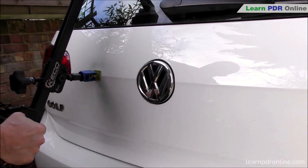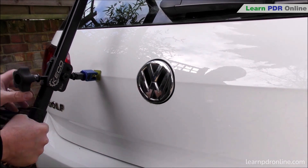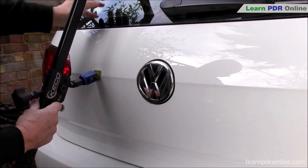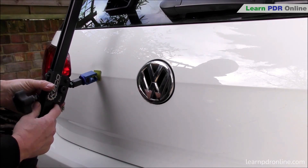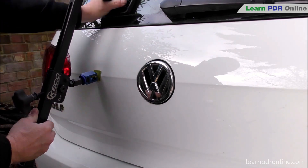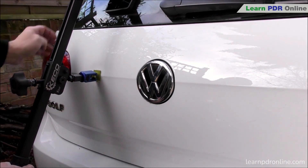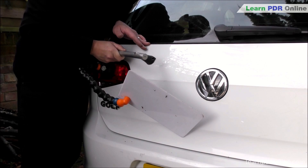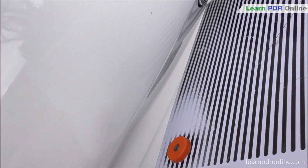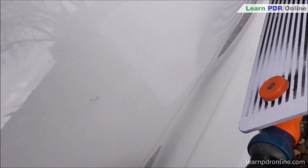Relatively quickly I'm able to reduce the overall size and release some of that tension, which allows that metal to flow and is going to make that whole repair process so much easier to make a nice job of this tailgate. I continue working that crown, feeding the metal down towards the body line, really starting to allow that metal to flow. The full repair tutorial for this tailgate is available within the Learn PDR Online training membership.